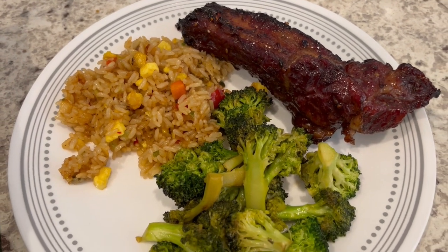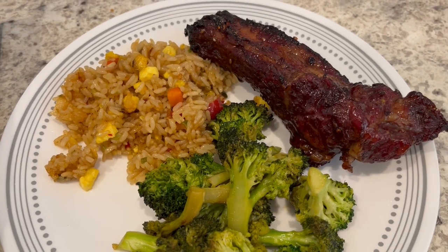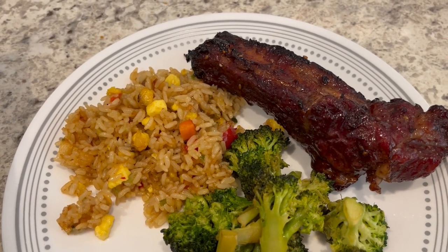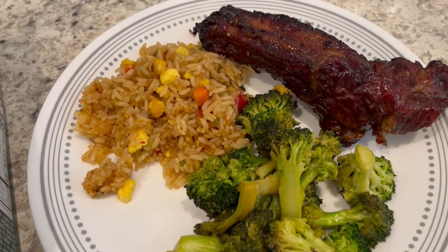Here are the ribs — I ended up grilling them for about an hour and a half. Howard and I tasted them and they are really good. They have a good flavor; to me they're a little salty, though Howard didn't say that. I love the stickiness of that sauce.